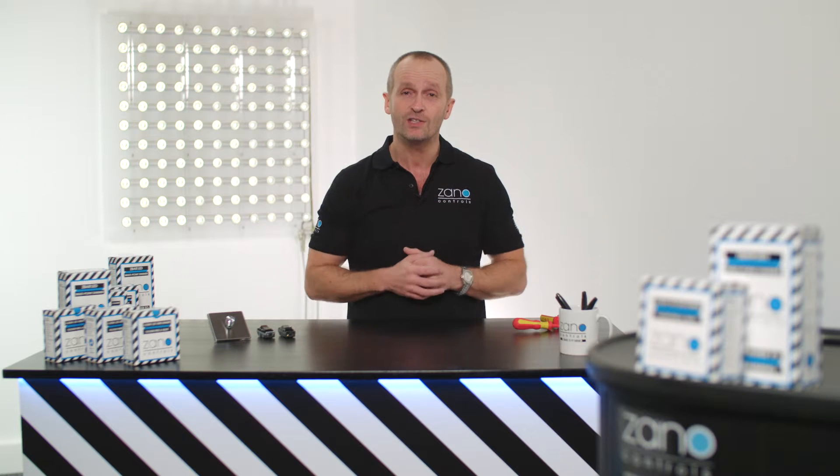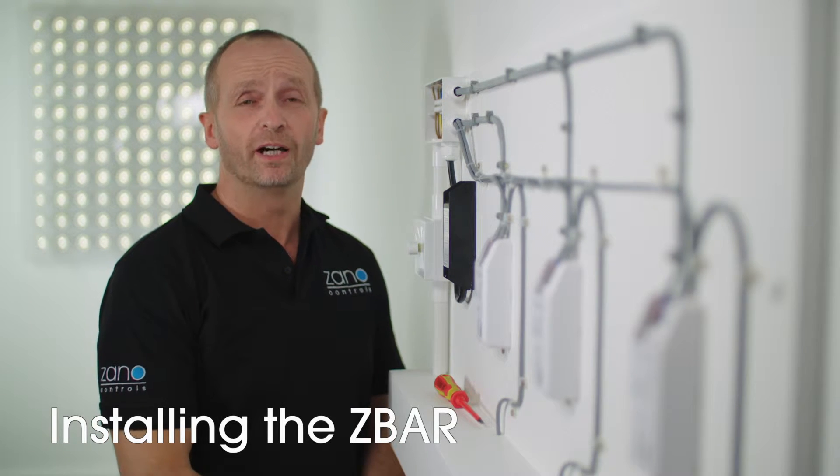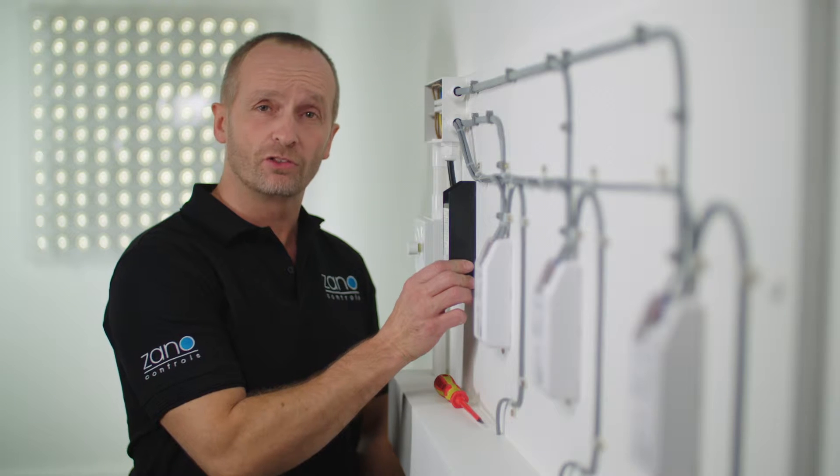So let's get started. First of all, isolate the power at the mains. Once the power's off, find the joint box and the relevant circuit. When the circuit's isolated and you're satisfied that it's safe, fix your Z-Bar securely beside the box. Now you're ready to wire it up.